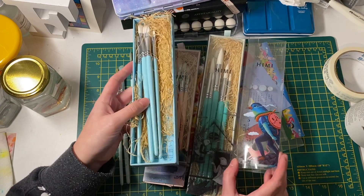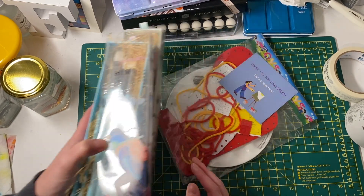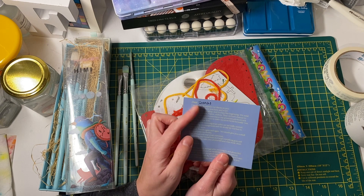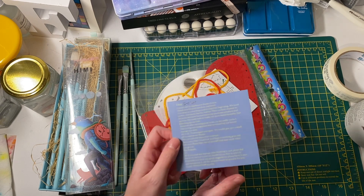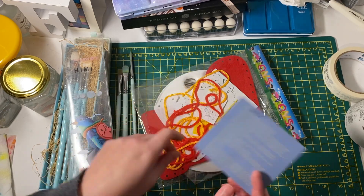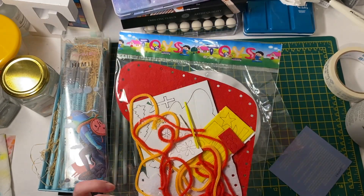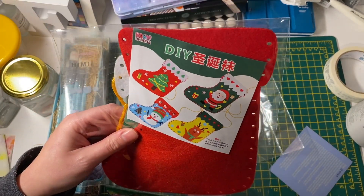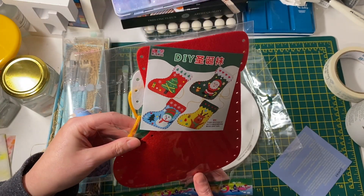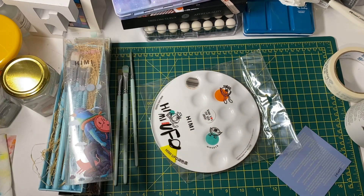The AliExpress seller very kindly sent some free items along with the brushes. They included a cute little card addressed to me — 'Dear Francis' — thanking me for ordering from their shop. They also sent a little stocking craft kit with a tree design that you glue on. Christmas is over now so I might save it as a little Christmas craft for next year, but it was a really sweet gesture.